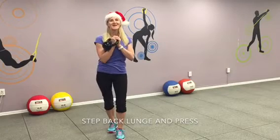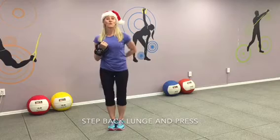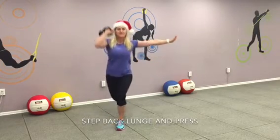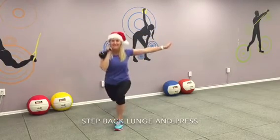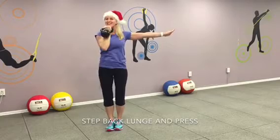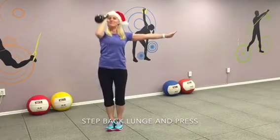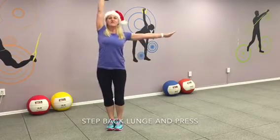Here's your next one: step back and press. Get the kettlebell, get yourself ready. Work some butts, work some arms. Here it goes. Step back. Butt tight. Press and step forward. Come back. Step back. Butt tight. Step forward. And again. Step back. Tighten your butt. For three. Come back. And four. Step back. Butt tight. Exhale. Lift. Come back. And five. Keep it up. And come back. And press.